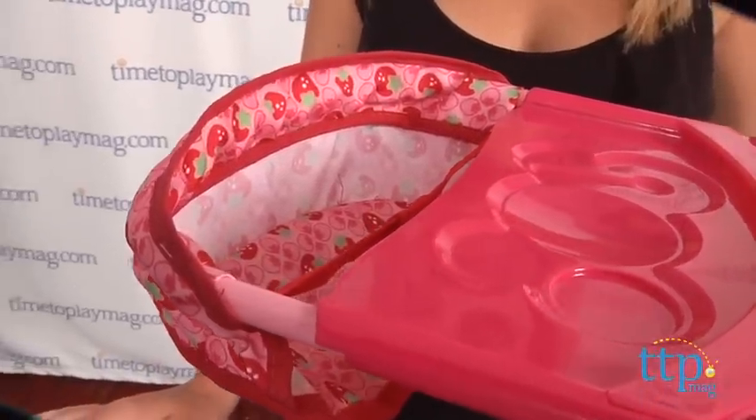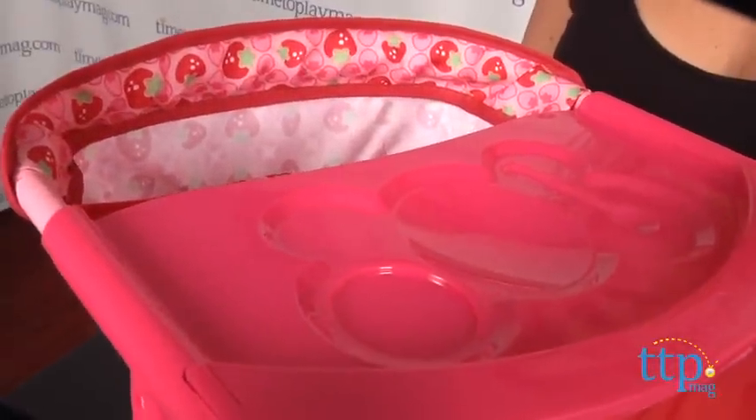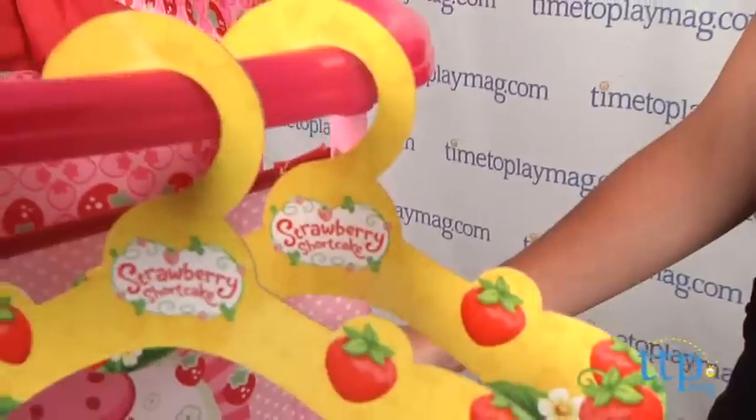There's a high chair seat and food tray for their doll's meal time, and a bed with a matching Strawberry Shortcake blanket and pillow for bedtime. There's also a rod with two little cardboard hangers for hanging their baby's clothes, and a shelf for extra storage.